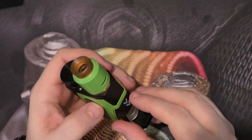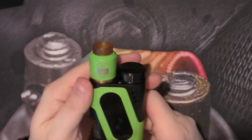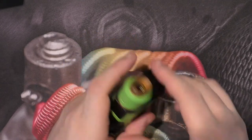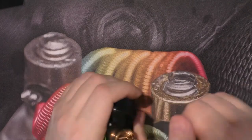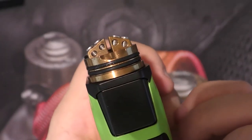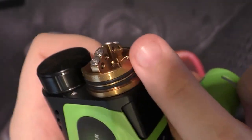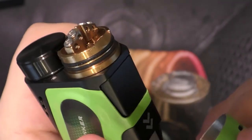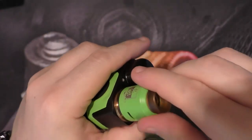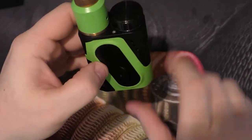Put it back in top first, click it in place. Big fire button, up and down. Some icons on the screen — I've not even put a battery in this yet. There's a squonk tube going up towards the coils — seen that working out. So that's the iJoy Carpool squonker.